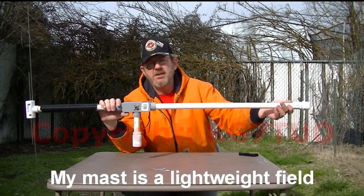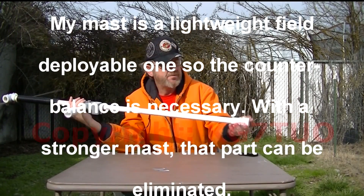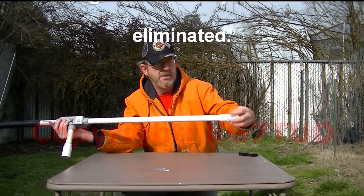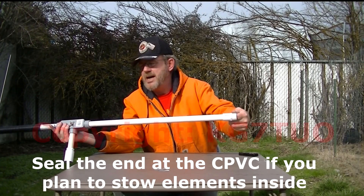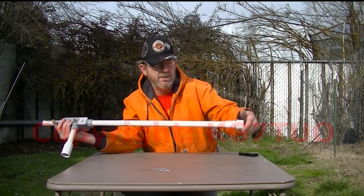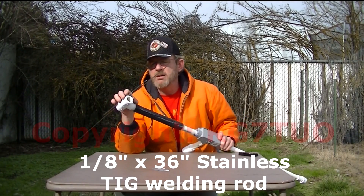Another piece of 3¼ inch PVC pipe comes off the back, and I put on mine a screw cap. The elements can come off, slide into the back, put the cap on and you can store it — you don't have to worry about bending the elements.